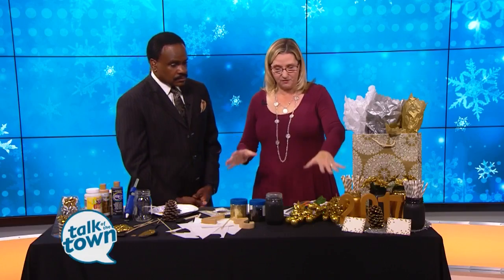It doesn't always have to cost a fortune. Use all that holiday stuff you have left over or that maybe you didn't get to use — the golds, the silvers, the blacks, the different colors that you want to use for the new year. And you can head over to the craft store and get a few things.